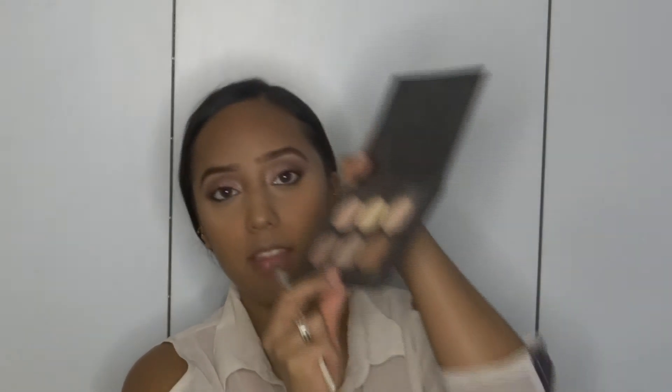To contour my nose, I'm going to be using the e.l.f. Defining Eye Brush and this lighter, cool shade to contour my nose. I'm going to go over the bridge of my nose with the MAC Prep and Prime Highlighter just to clean it up, because some of that brown contour got in the way of the highlight I put there.